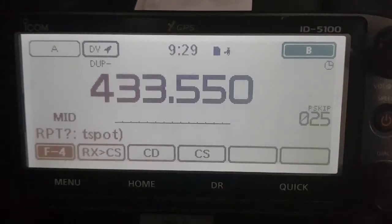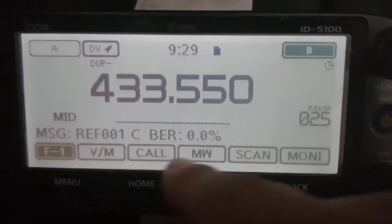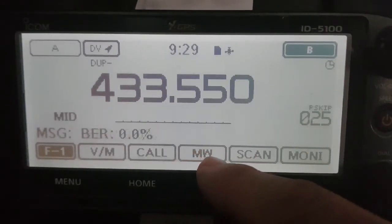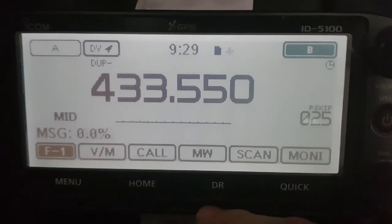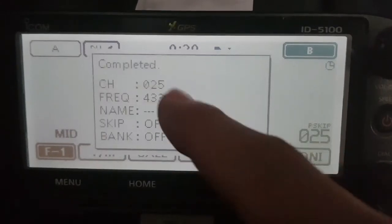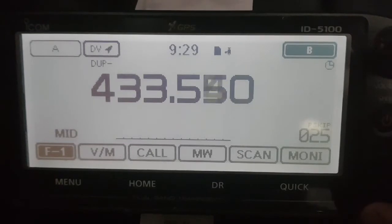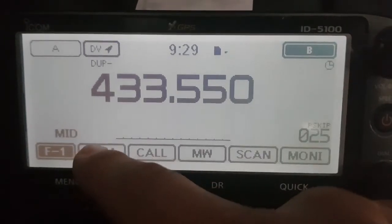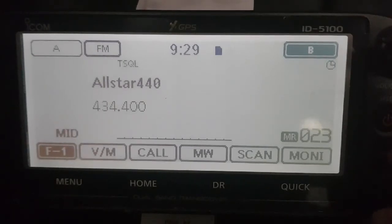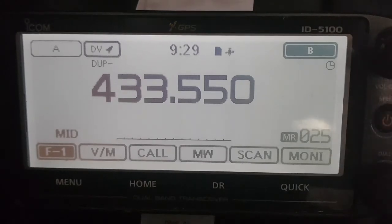So that's it. Now the next thing is let's get it in the memory. So go menu — keep tapping here until it says MW. Now you need to make sure there's space in the memory, and just hold your finger — we're not doing it with banks here, we're just going to put it into the main memory section. Hold your finger until it beeps twice, and it will tell you where it's put it. It's put it on memory channel number 25.